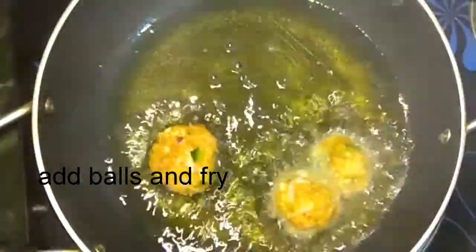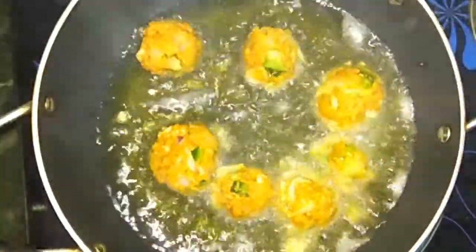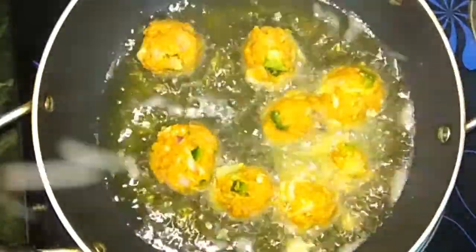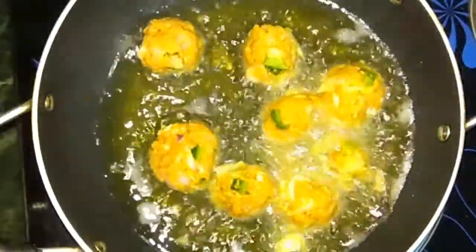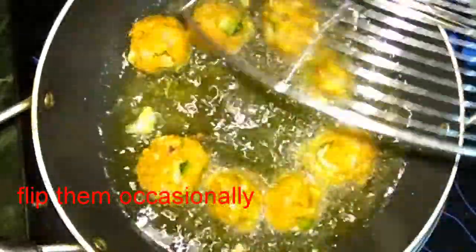Add oil in a pan and start adding the balls and fry them. We'll fry them until we get a golden brown color, flipping them occasionally so that they cook from all sides.